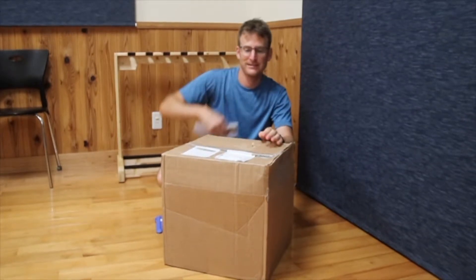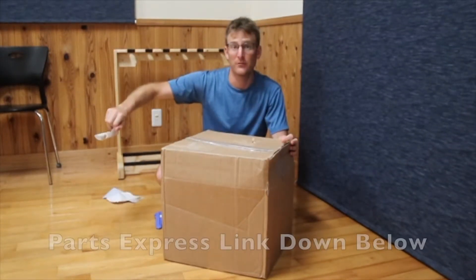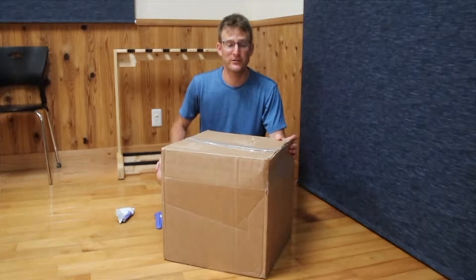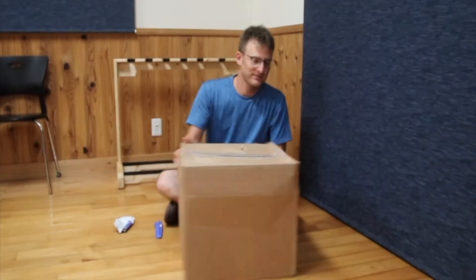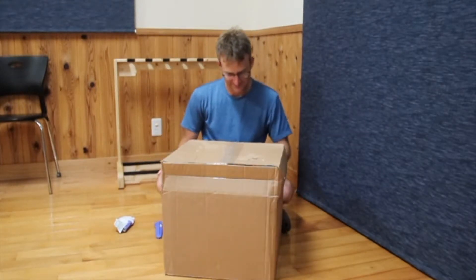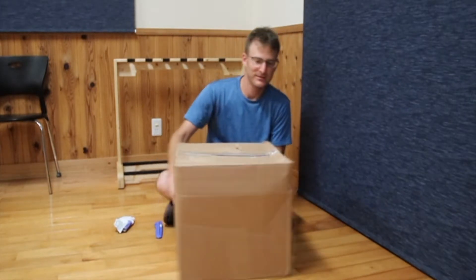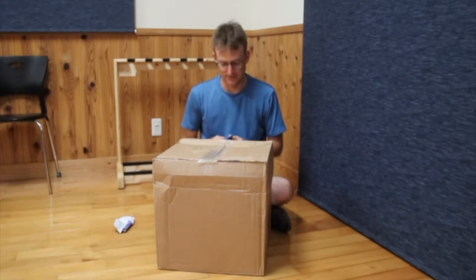So I got this box in the mail today. It comes from Parts Express in the United States of America — it made it all the way across the ocean. It took 10 days. The box is a little beat up; looks like something else heavy was put on top. Let's see if the stuff inside is still okay.